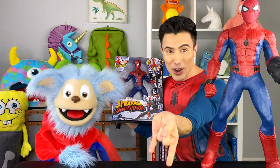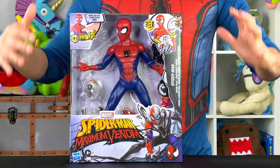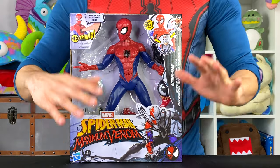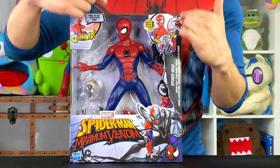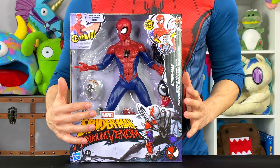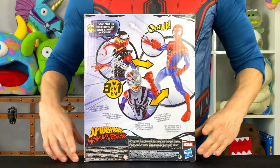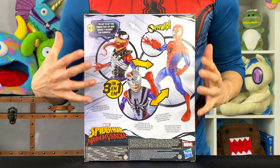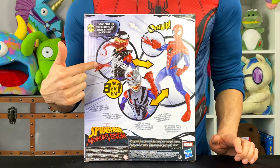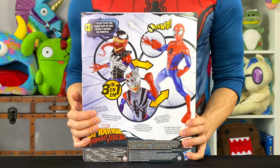Okay, here we go. So let's talk about what we got here. We have got this Spider-Man Maximum Venom. For those of you that know Spider-Man and Spider-Man comics, you know that Venom is super powerful and one of Spider-Man's arch nemesis. So on this toy, it looks like Spider-Man is trying to not let Venom take over. But by the progression here, it looks like Venom might actually win this battle. So let's stop talking and start unboxing.